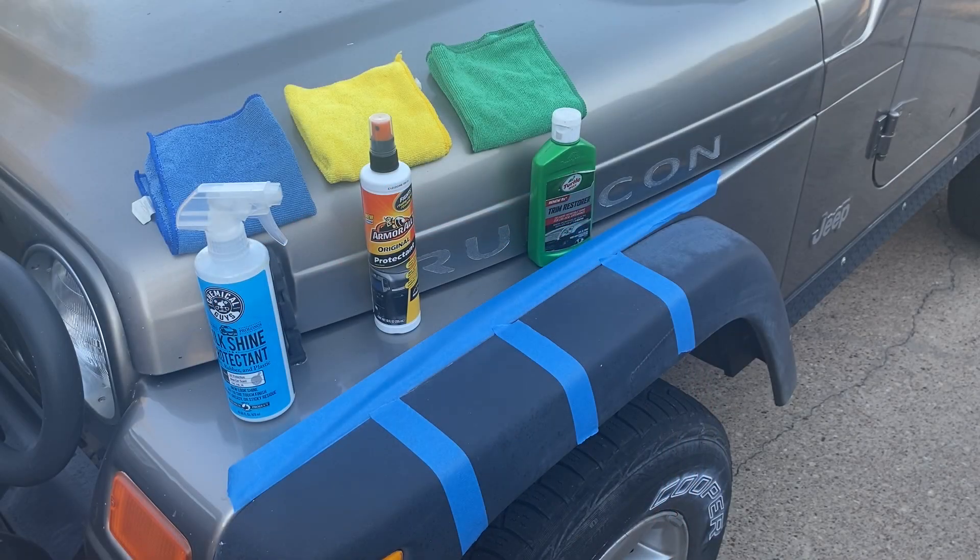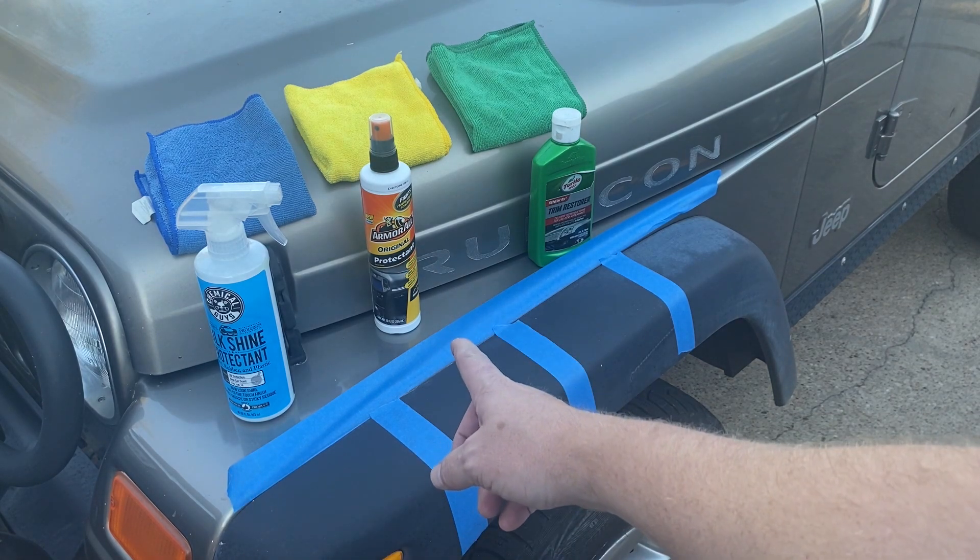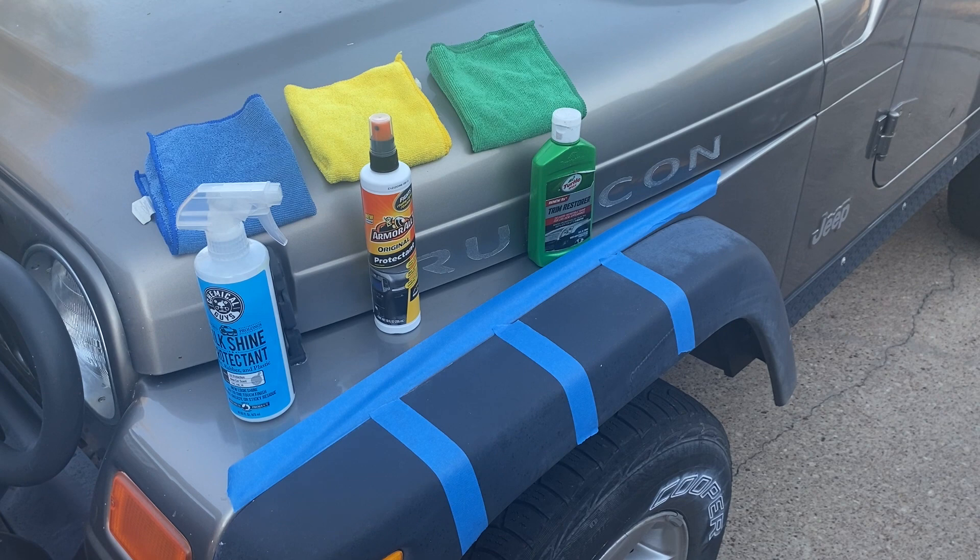Hey y'all, welcome back to Brad Garage, driveway edition. There are tons of videos and lots of crazy stuff you can do with these fender flares on Jeeps — people use heat and all kinds of stuff. So what I thought I'd do is use a couple things I already had: the Silk Shine from Chemical Guys, the Armor All from the $15 bucket, and I've had this Turtle Wax Trim Restore for a while now. Used it on my old 2002 Dodge pickup's plastics — did the same thing, not sure if it's a Chrysler thing or what.